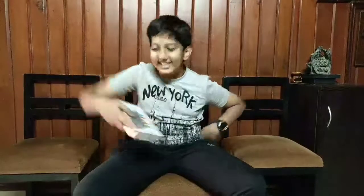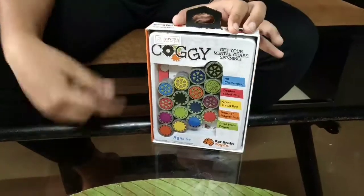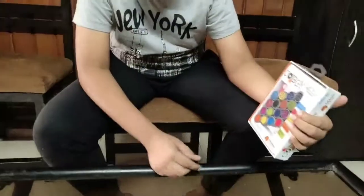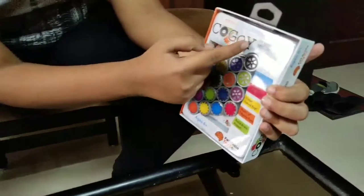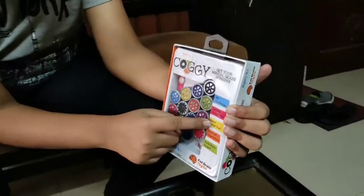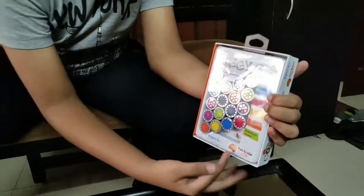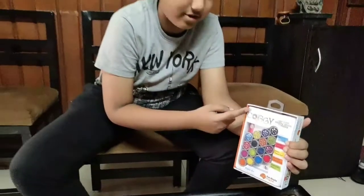Hey guys, welcome to my channel once again. Today, after a month, we are gonna unbox something. This is the Corgi, my new toy. Let's find out what's inside. First we'll read the contents: it says 'Get your mental gear spinning, 40 challenges, double-sided play, great travel toy, fidgety fun, build brain power.' It's made by Fat Brain Toys and sold by Toycra.